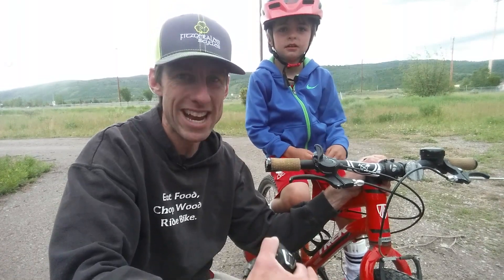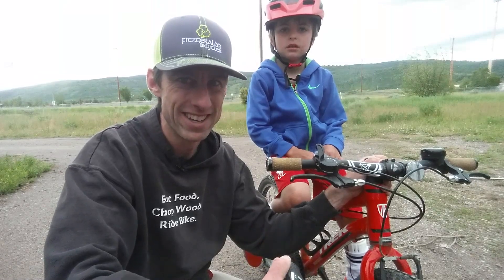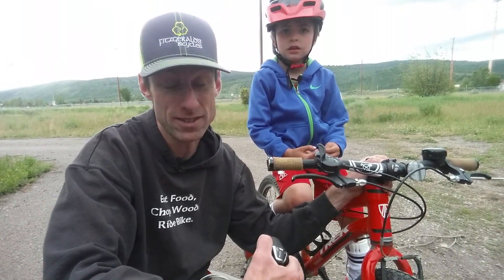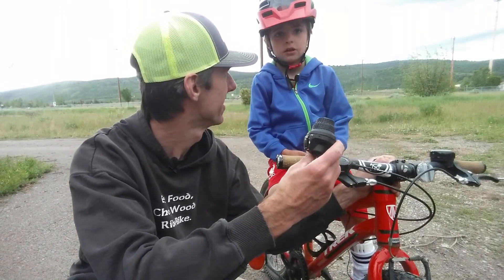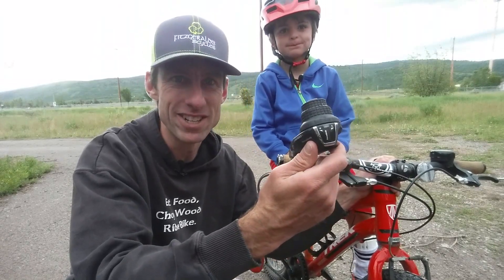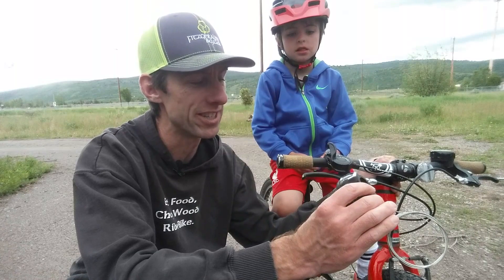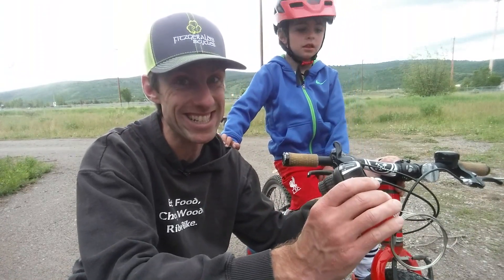You know what bothers me more than anything when I'm out for a ride with my kid? It's when he can't shift his bike. We have this awesome Trek Superfly 20-inch kids bike with a six-speed drivetrain on it — that means there's six gears in the back. But Braden, what's it like trying to shift with one of these? Super hard. This is the original twist shifter that came on the bike — grip shift, twist shift. This one's called the Revo shift and it actually says 'easy change gearing' right on it. But it's not easy to change these gears.